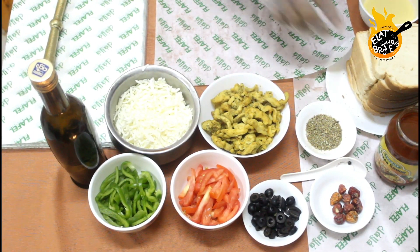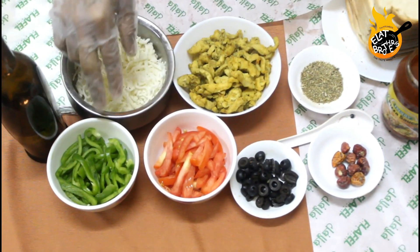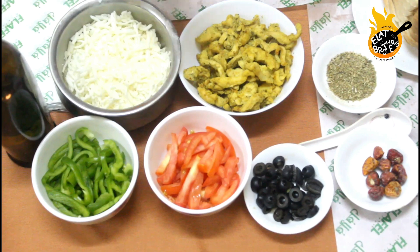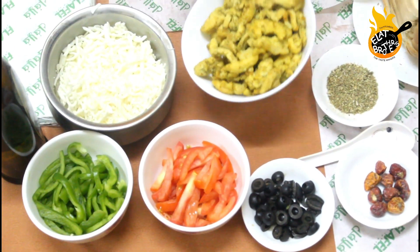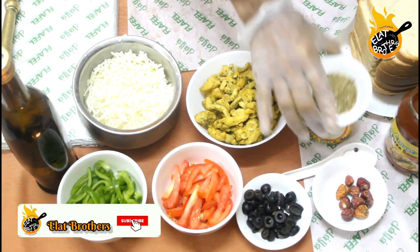Let's check the ingredients: bread, pizza sauce, chili flakes, olive, tomato, capsicum, chicken, cheese, oregano.